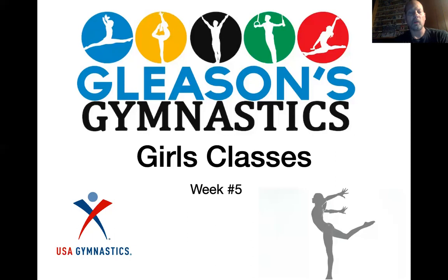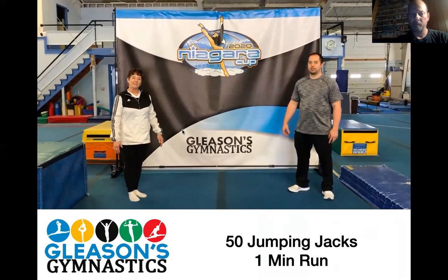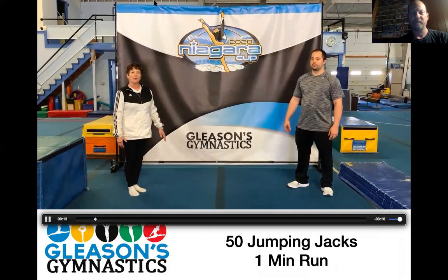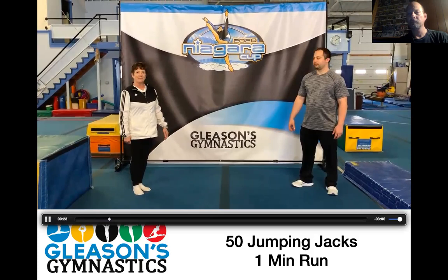Good morning. Welcome to Gleason's Gymnastics Girls' Classes, Week 5. Hi, this is Carol Nilsman from Gleason's Gymnastics. We're going to be doing the girls' class today with Kevin Goldsmith. Shawn Goldsmith is going to help out and maybe even Mr. Dan. So we hope you all are doing well. Make sure you're hand sanitizing and safe distancing. We're going to start out with our warm-up first. Mr. Kevin's going to do that.